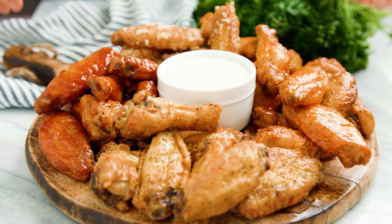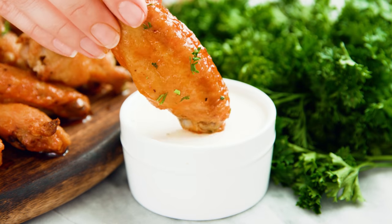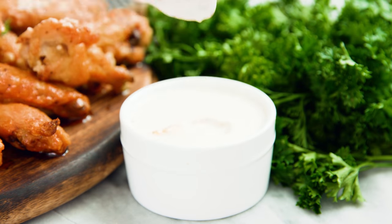Today on The Stay At Home Chef I'm showing you how to make crispy oven baked chicken wings. Chicken wings are always insanely popular, and today I'm going to show you how to make the crispiest chicken wings in your oven.